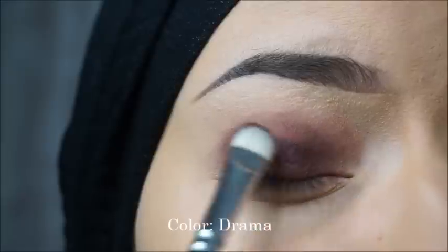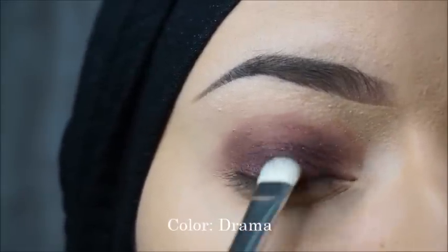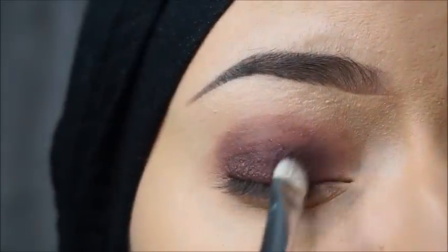Drama is the next color I will apply on my lid and a little bit in the crease. I will apply this with a flat brush and my fingers for a nice finish.